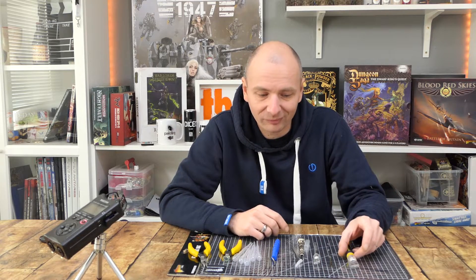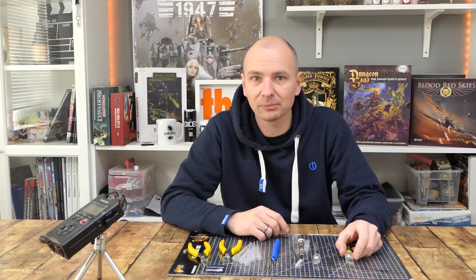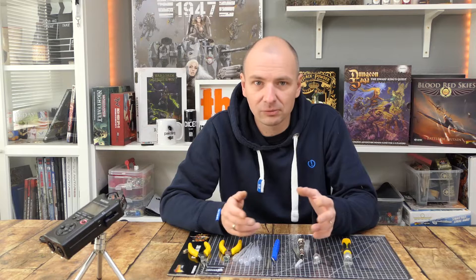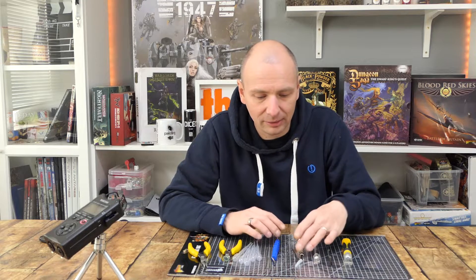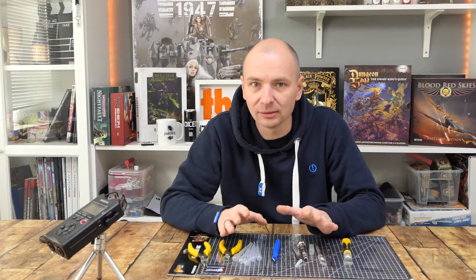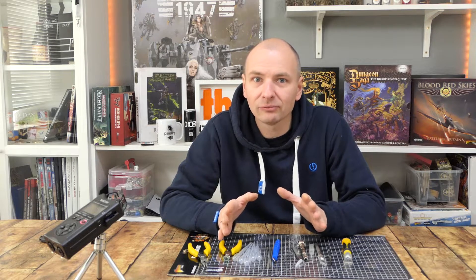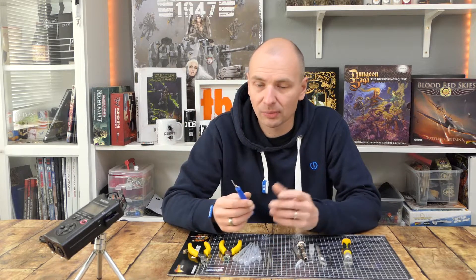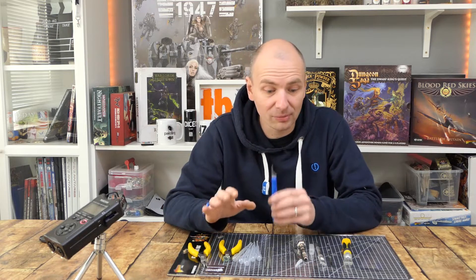Es erfüllt natürlich auch seinen Zweck, je nachdem was man macht. Hier im Studio brauche ich Werkzeug, was funktioniert — das fängt beim Messer an und hört bei der Airbrush auf. Mit einer billigen China-Airbrush erreicht man dasselbe Ziel wie mit einer Harder & Steenbeck, aber es kommt darauf an wie man reinigt, wie oft man es nutzt. Wer unregelmäßig bastelt, ist damit super bedient. Auch wer regelmäßig bastelt, ist mit diesem Sortiment definitiv gut aufgehoben.